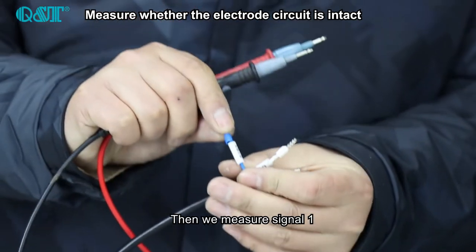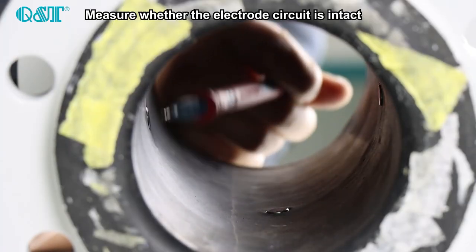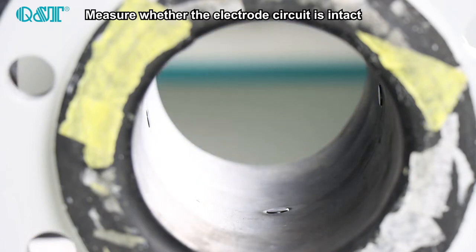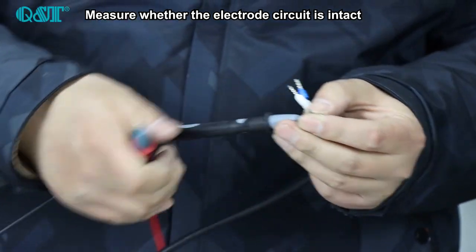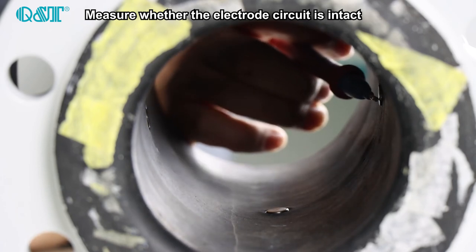Then we measure Signal 1, then Signal 2.